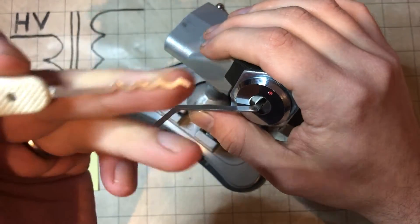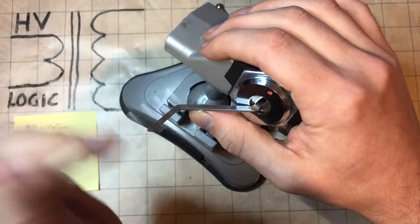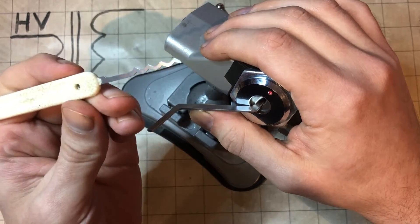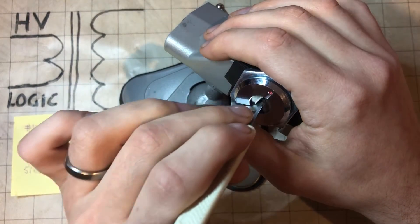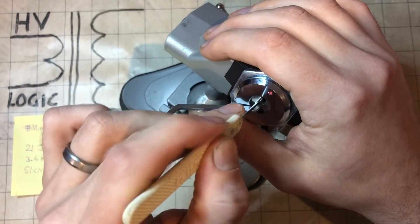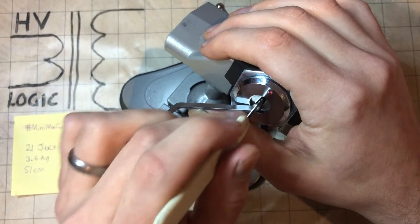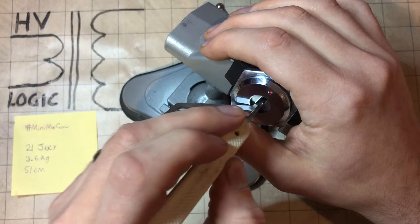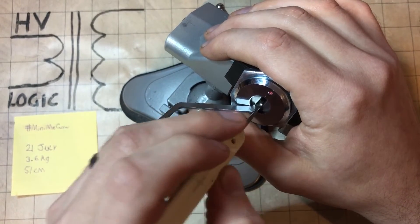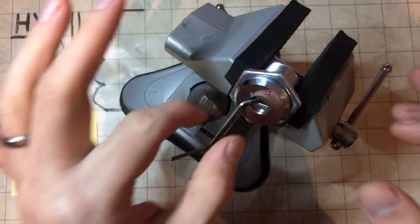I'm going to do something a bit different — I'm going to rake this open. That's how easy it is. So using this Peterson wave rake, just gentle tension, scrubbing there on the left, scrubbing there on the right, a little bit of core rotation tells you you're on the right track, a bit of a general — there we go. And picked.